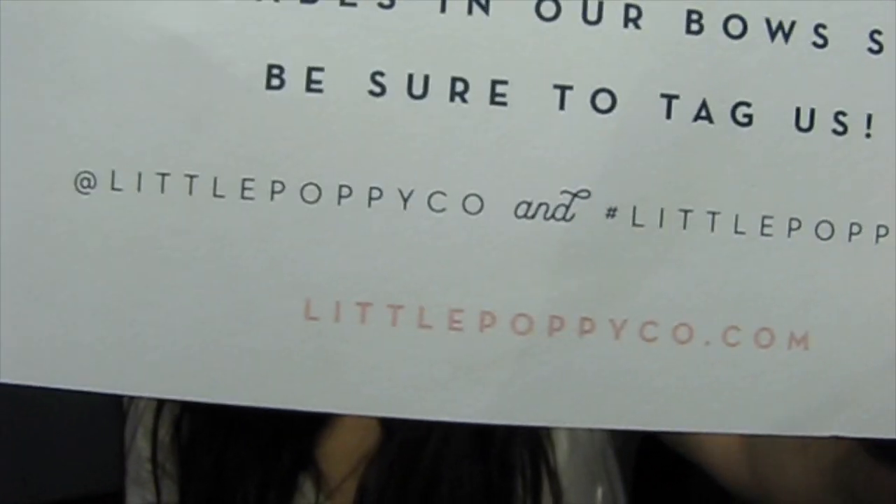And on the back it says welcome to the bow club, we love seeing your babes in our bows, so be sure to tag us. It has their company hashtag and name — just Little Poppy Co.